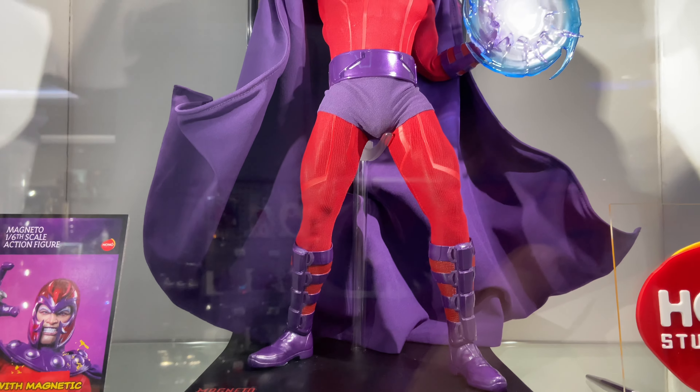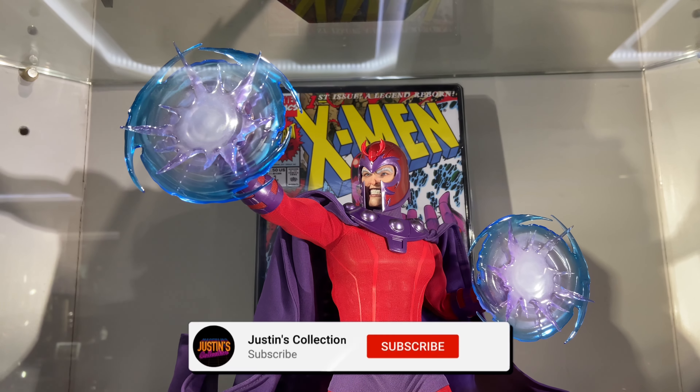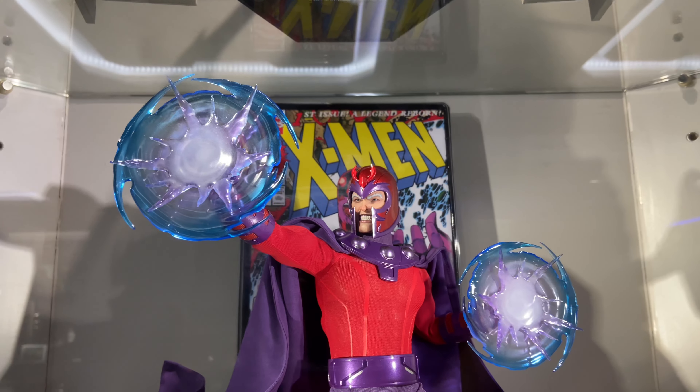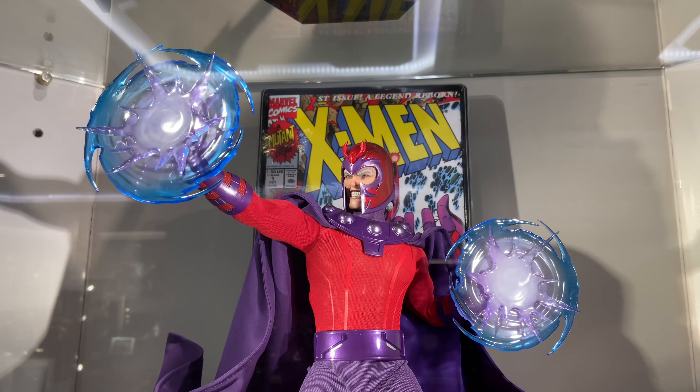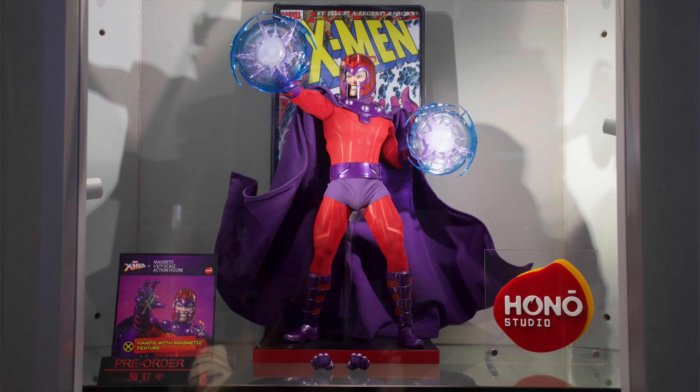Hello ladies and gentlemen, and welcome back to my channel for another Hot Toys Secret Base figure preview video. Before we begin, I want to say a massive thank you to Ryan Kirkwood for going out in person and snapping these gorgeous hi-res pictures. Show Ryan some love in the comments below, because without him this series literally wouldn't be possible. If you're heading down that way, why not hit that subscribe, bell notification icon, and join button, so you're notified as soon as a brand new figure preview video goes live on the channel.